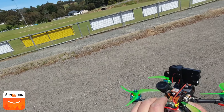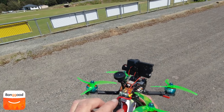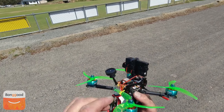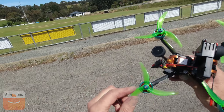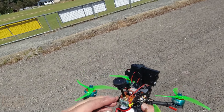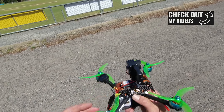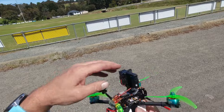I'm a bit concerned because my module here is really close to that propeller. I'm hoping it doesn't knock it mid-flight. Can't really do too much about it at the moment — it's just gonna have to sit there.